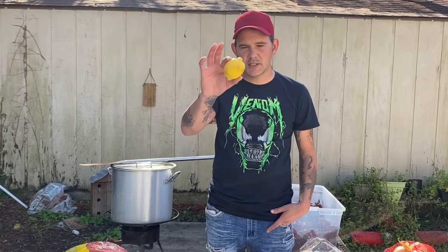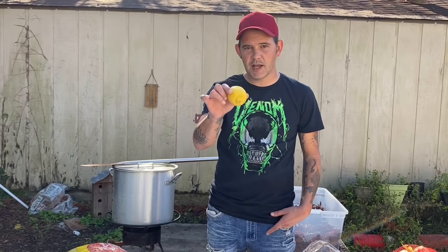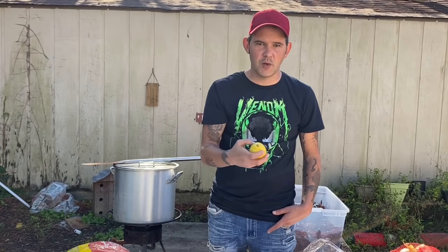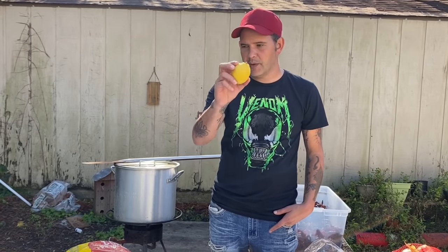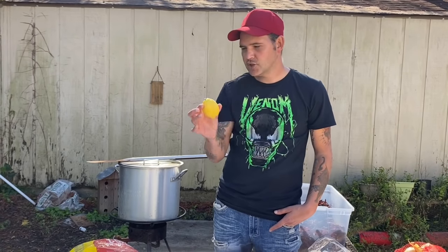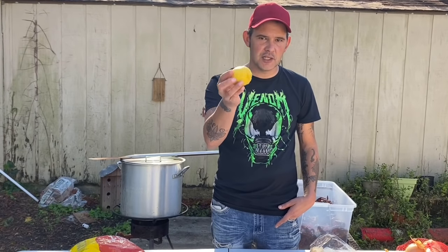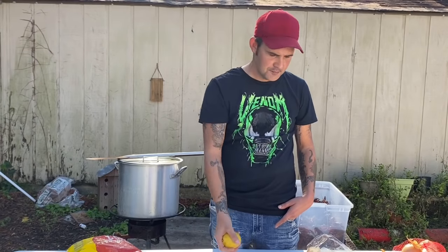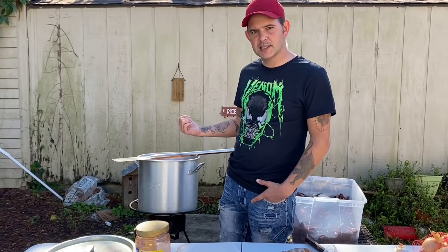Now, about those lemons — don't just squeeze the juice in and throw the lemon away. The lemon gives it zest and pairs perfectly with the seasoning. Go ahead and throw the whole lemon into the pot. We don't eat them, but I guarantee you'll taste that flavor in there, so make sure you don't dispose of the lemon.